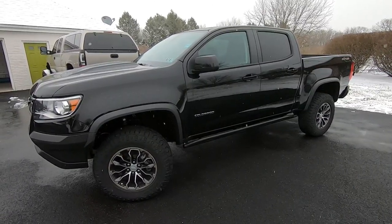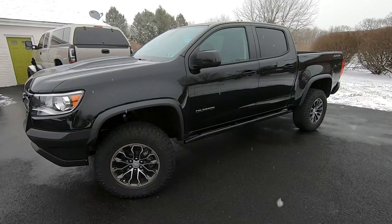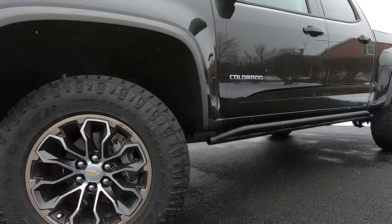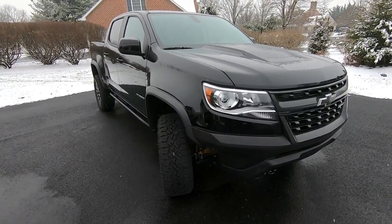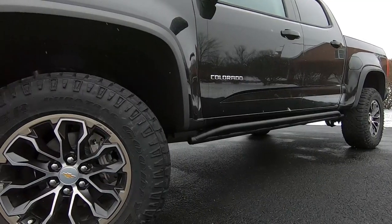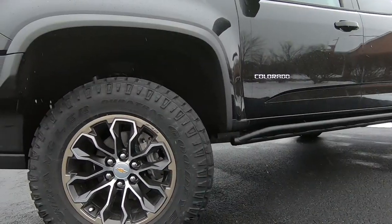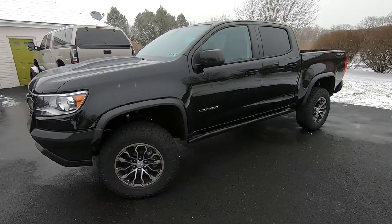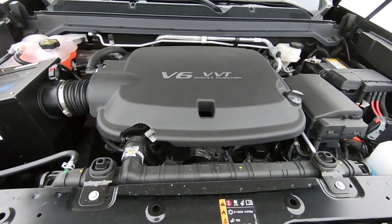The side profile of the truck looks great. You can tell it's much wider than a regular Colorado, and the extra plastic fender flares make it even wider still. You might notice a bar going across the bottom of the cab — your first instinct might be that it's a step to get in, but it's not. It's a real rock slider, a true piece of off-road equipment to protect your ZR2 if you're climbing over rocks. It also comes in handy in everyday life — if someone opens their door too close in a parking lot, the rock slider will catch it and protect your paint.